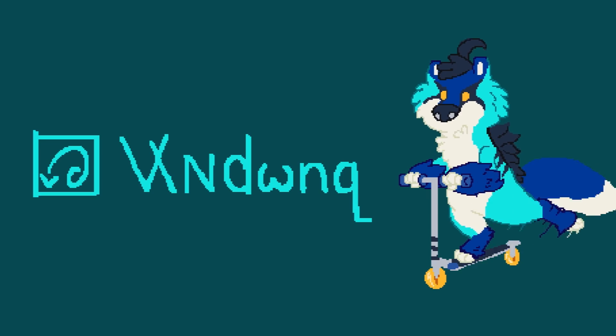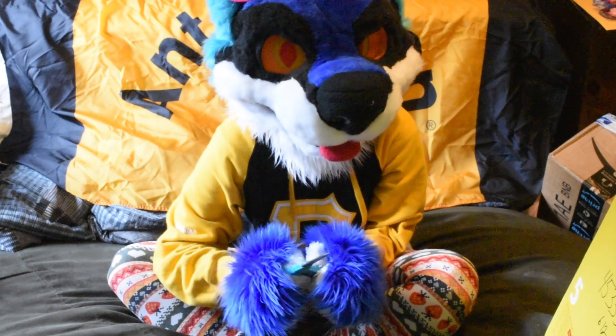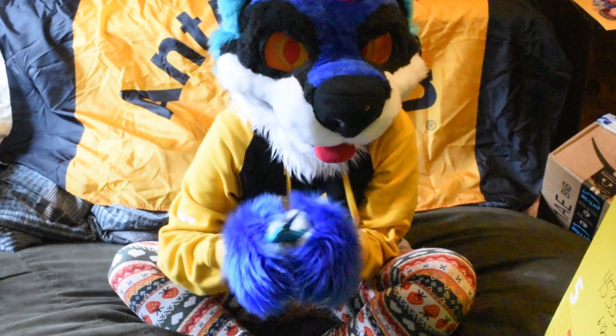Hello! My name is Vix, and welcome to yet another P.O. Box unboxing!